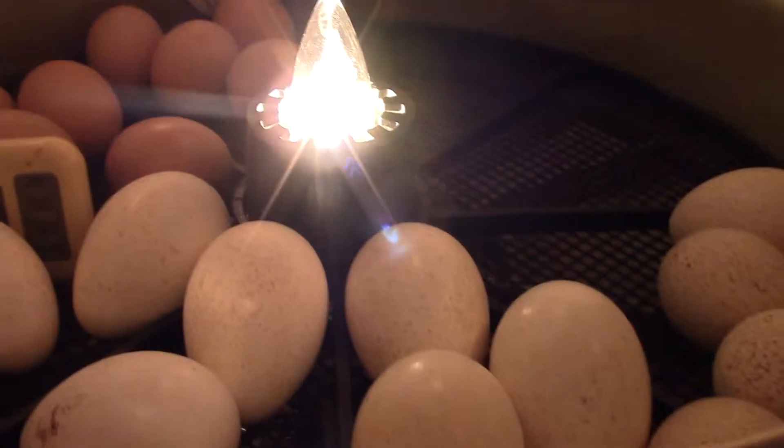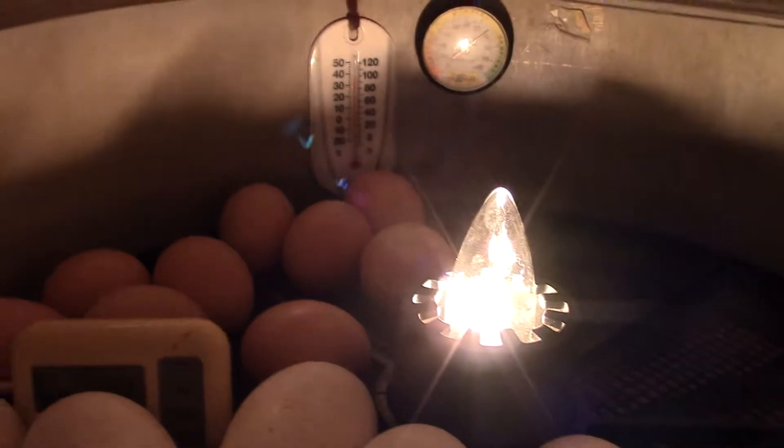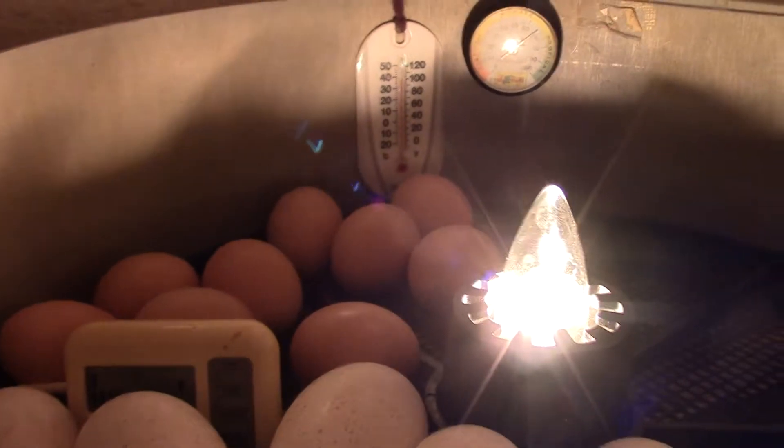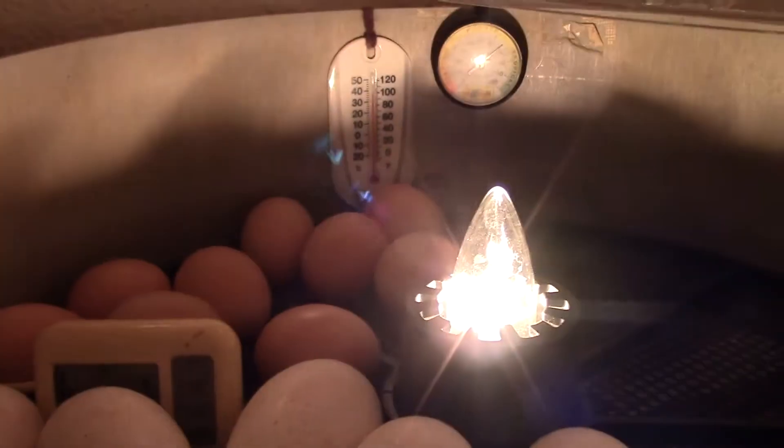There are some problems with the shipped eggs - more of them came up with air cell issues. I've got the turkey eggs and the chicken eggs together in the incubator that turns best. Those eggs are all the large fowl cochin eggs that are good. None of the Jubilee Orpington eggs were good enough to go in here.